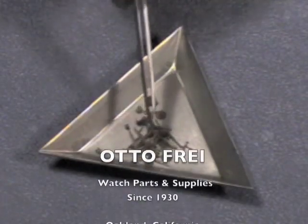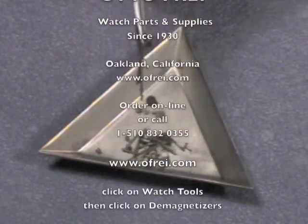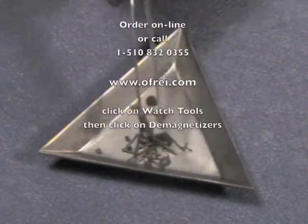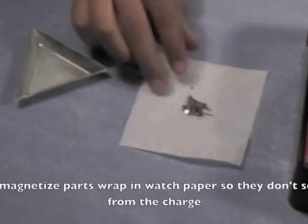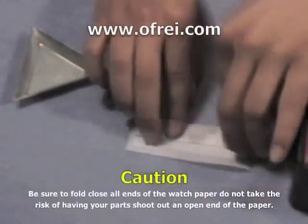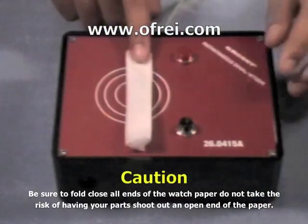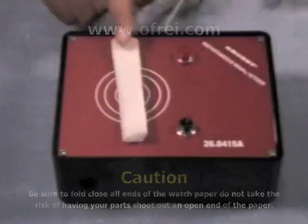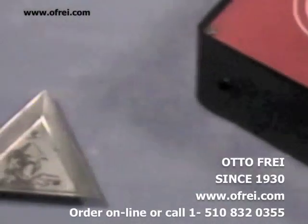Demagnetizing your parts is also simple with the top quality demagnetizer. Tightly wrap your parts in a piece of watch paper so that they do not scatter from the charge. Then carefully place them on the flux area, on the target, and press down on the black button to demagnetize them instantly. Your watch parts are no longer magnetically charged, enabling you to move them as you please.